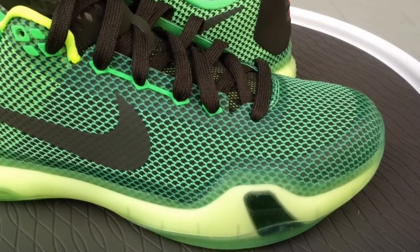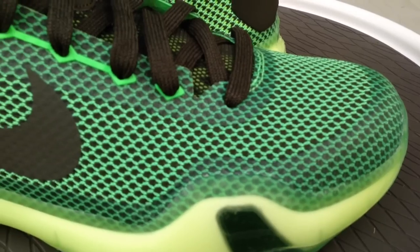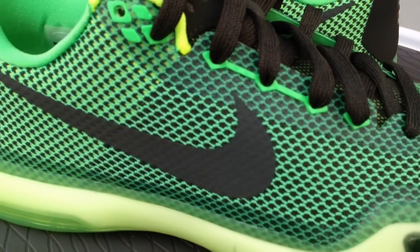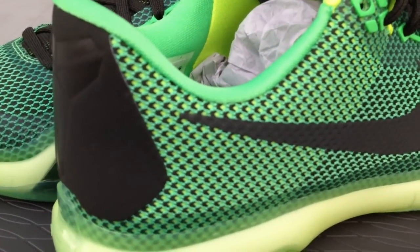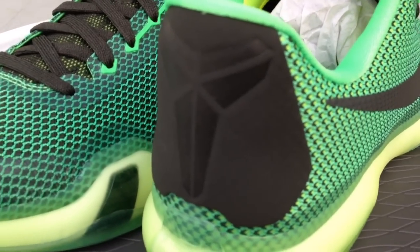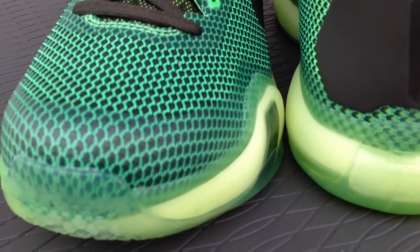What's going on YouTube fam, today I want to show you all the Kobe 10 Vino. This is my first Kobe 10 — I told myself I wanted to try one of these out, but I was waiting until I could get it for under retail, and that's what happened. I got these well under retail, and this was the colorway I wanted to give a try out of all the colorways I've seen so far.